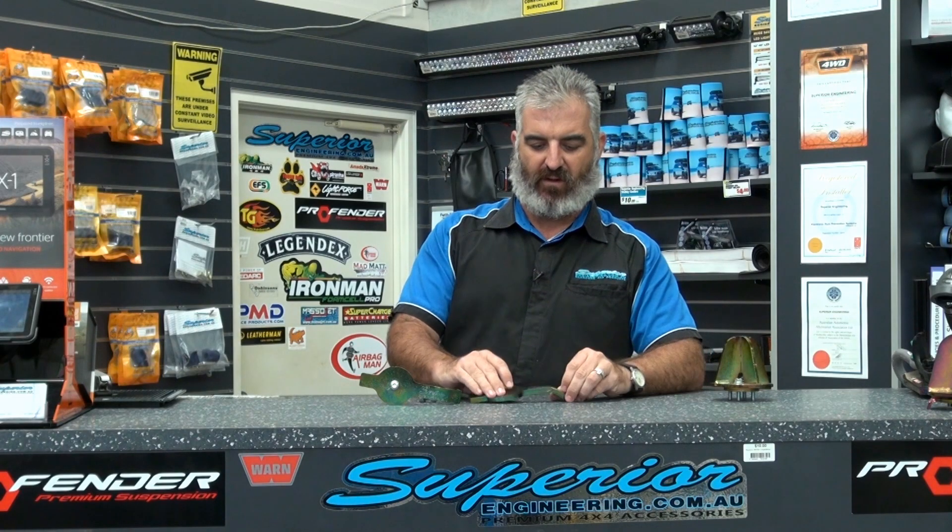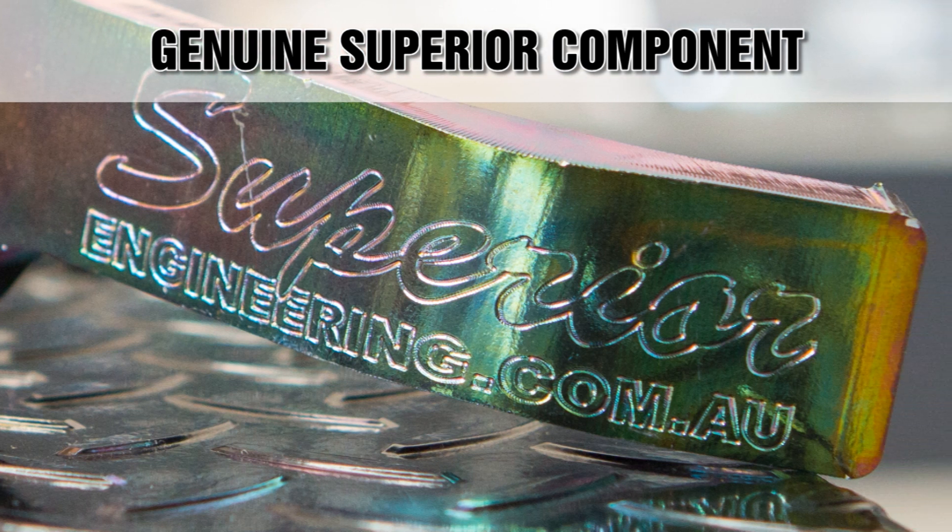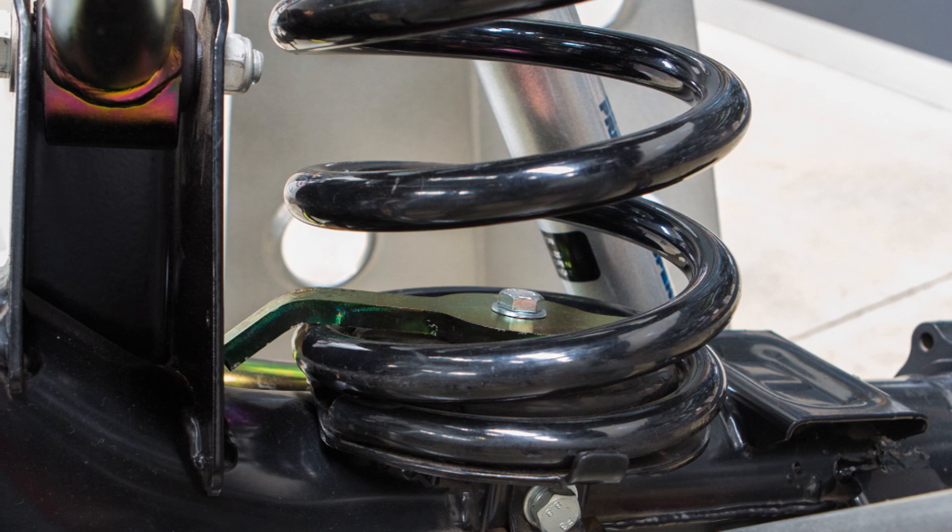To top it all off, the Superior logo is engraved onto the retainer to ensure you're getting a genuine Superior Engineering component, instead of a cheap inferior copy from our competitors.